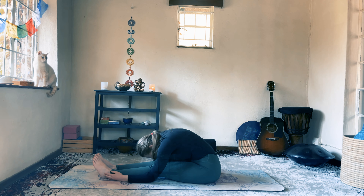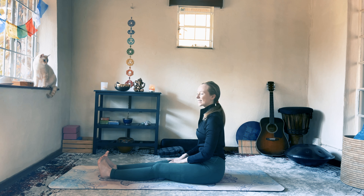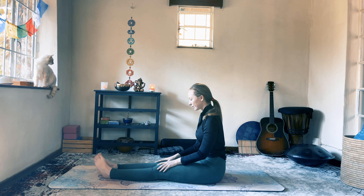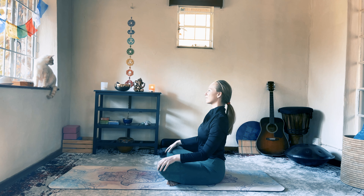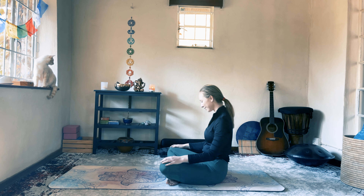Thank you so much for being with me today as we journeyed through Balasana, this Child's Pose. I hope you feel excited to experience more of your inner child. If you'd like to continue this practice, pick something you used to love to do as a child and do it within this week — whether it's a game you used to play, swimming, or playing catch. Allow yourself to experience and honor that part of you. I send you so much love and light and look forward to bringing you another asana to explore together. Have a beautiful rest of your day. Namaste.